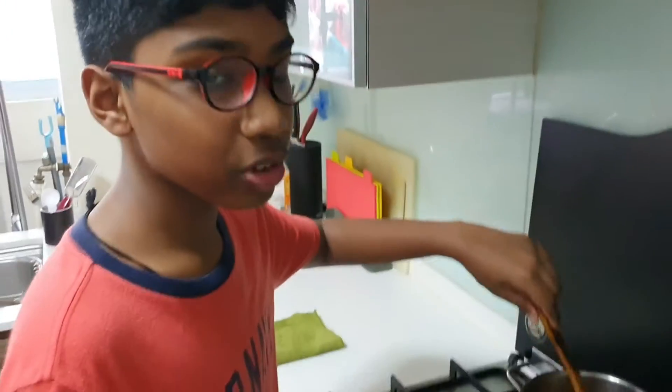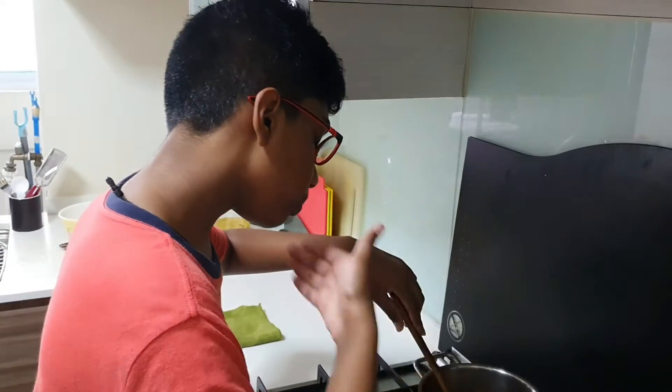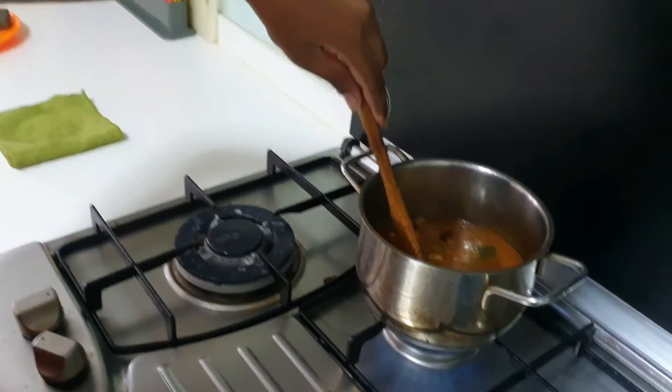How does it smell, Sunil? It smells so delicious. My son's reaction is very good.